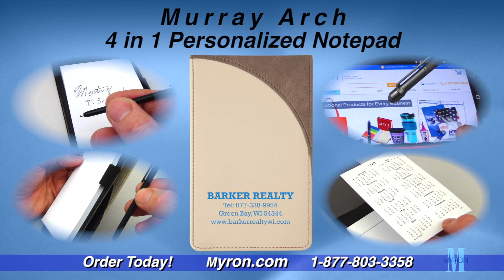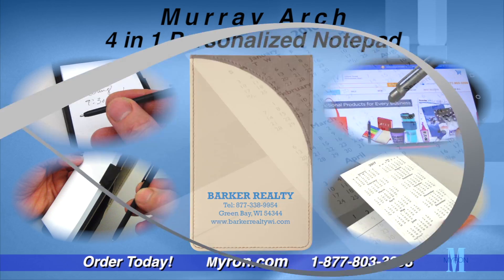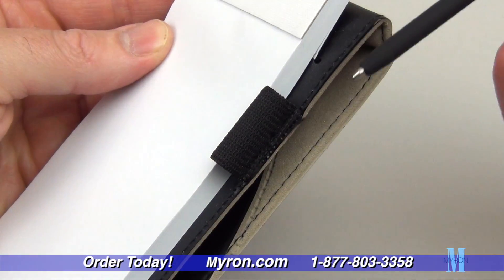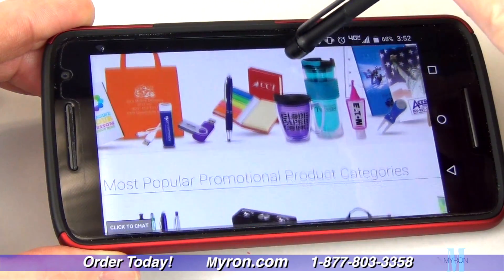The Murray Arch Notepad has a sophisticated look and large visible space for your company's custom full-color imprint. Its great features include a two-year reversible calendar and a mini pen with stylus tip for easy navigation on touchscreen devices.